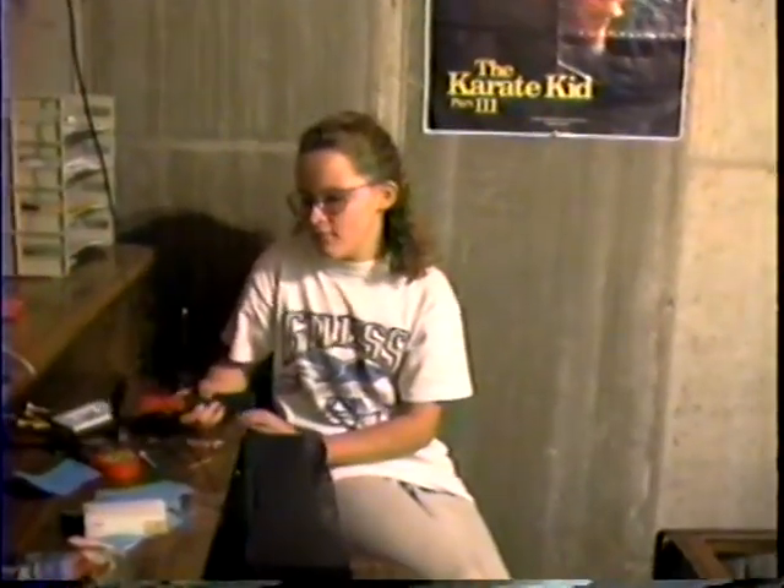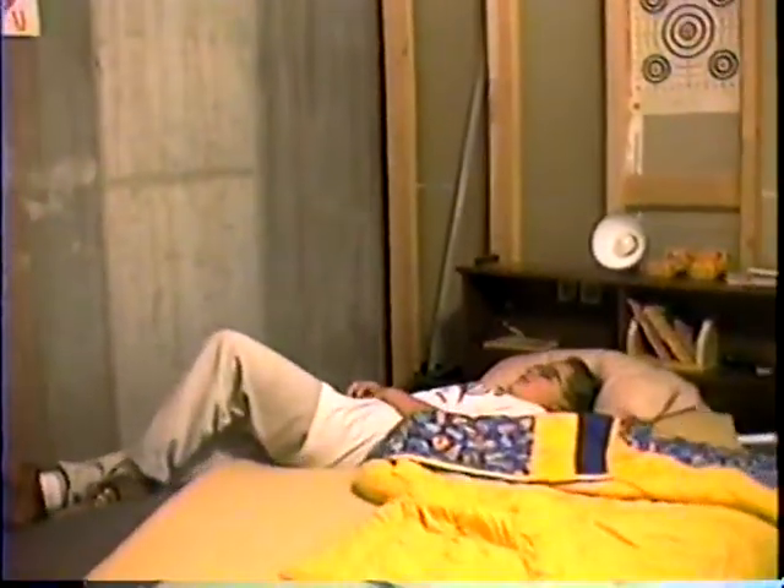Honey, time for bed. I'm never going to get to sleep. Never mind, I got a new water bed. Just call 1-800-WATERBED for your new water bed.